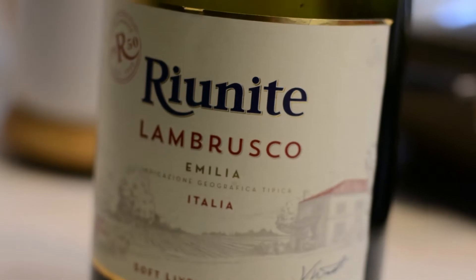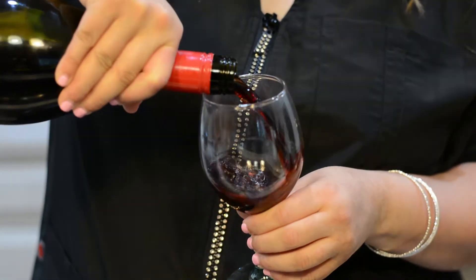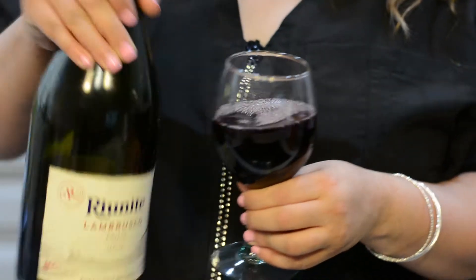My beverage choice for today is Reuniti's Lambrusco. It's a slightly sweet sparkling wine that pairs well with anything from pasta to barbecue.